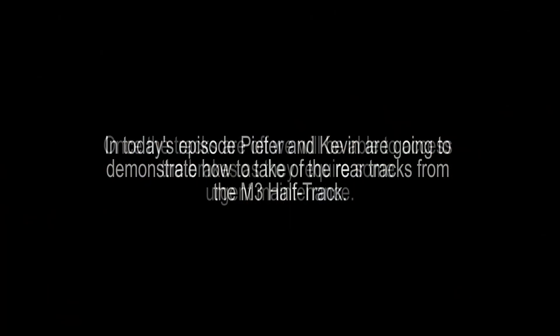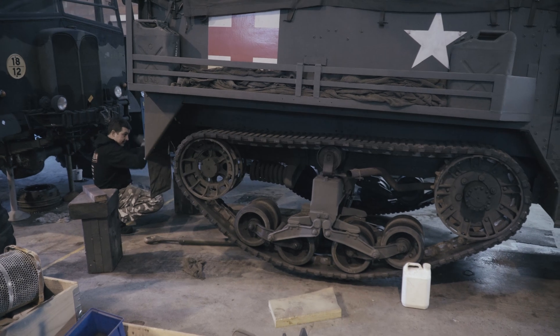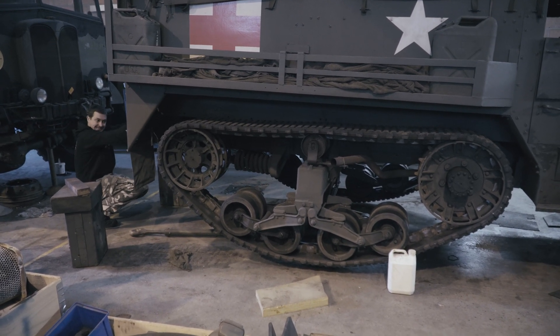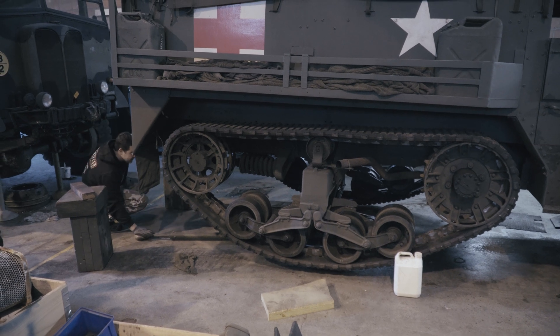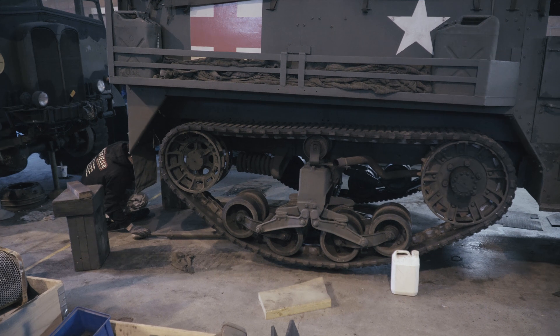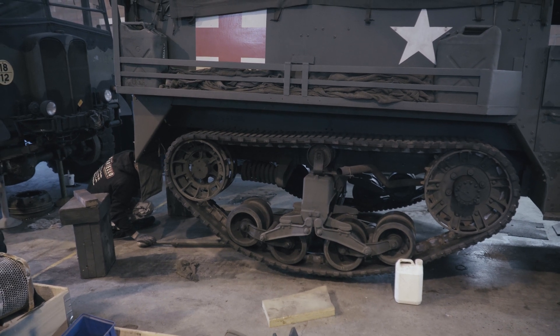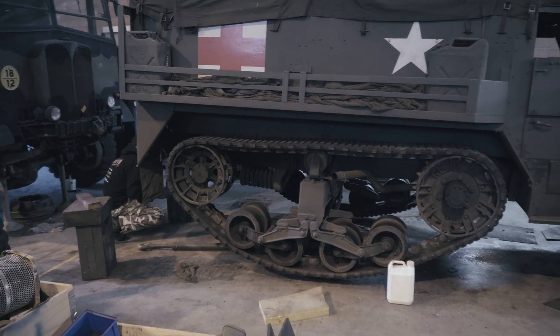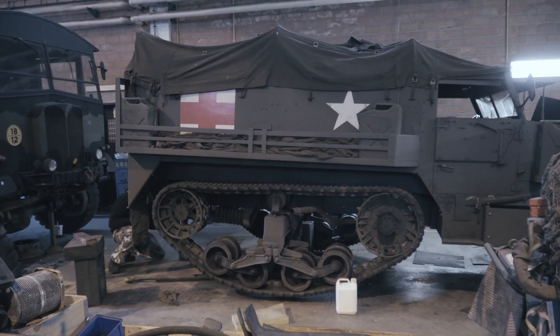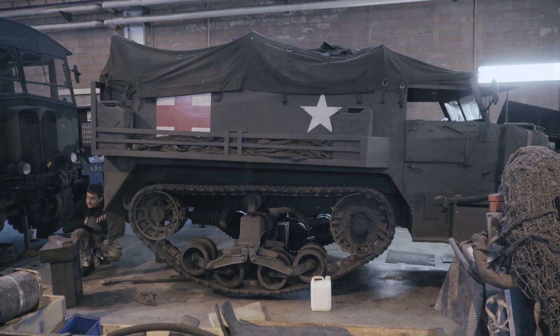March along, sing a song, with the Army of the Free. Count the brave, count the true, who have fought to victory. We're the Army and proud of our name. We're the Army and proudly proclaim, first to fight for the right and to build the nation's fight.